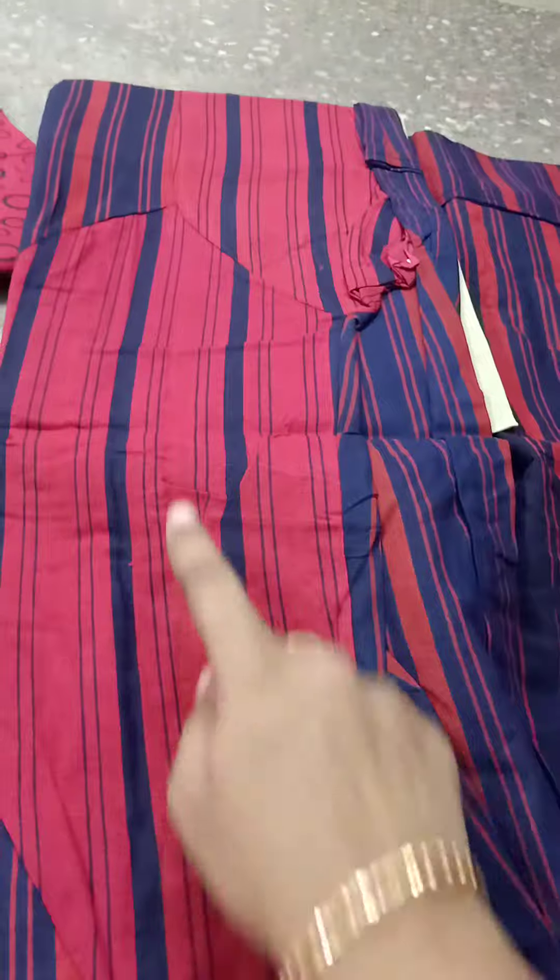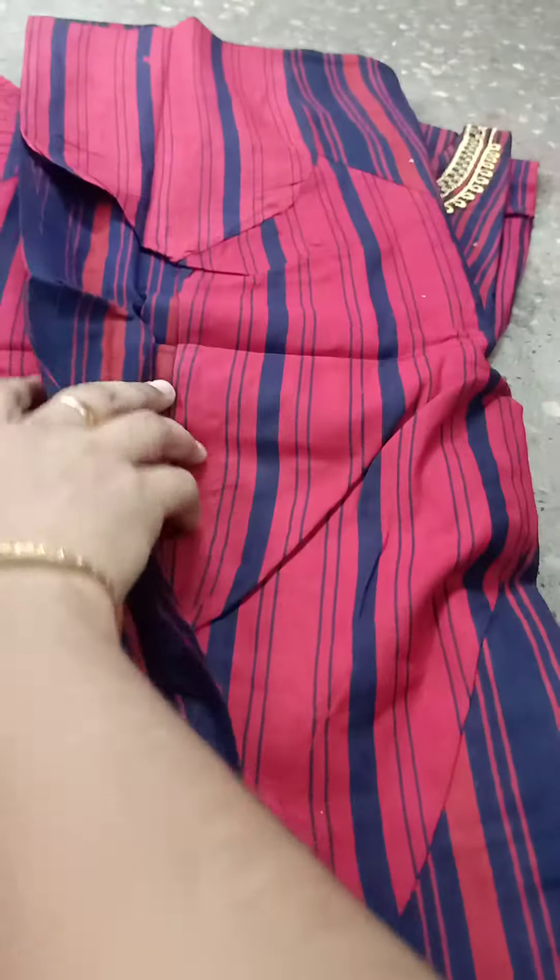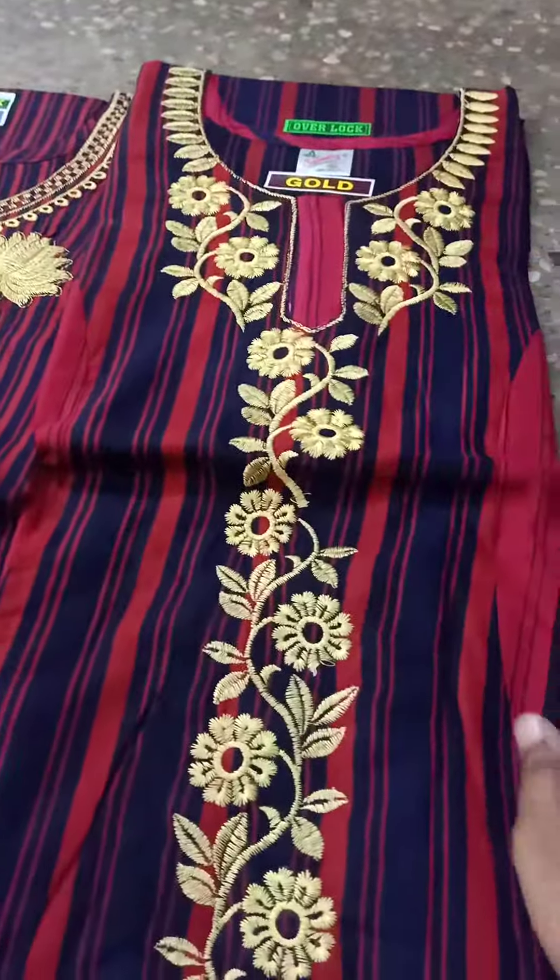This is a side. This is a chest. This is a coat.